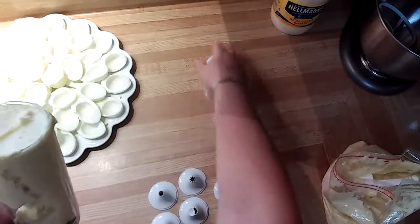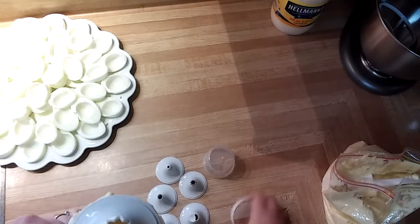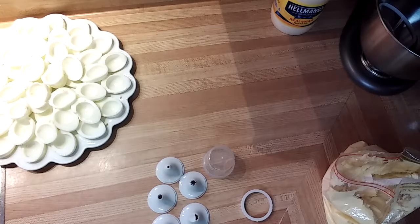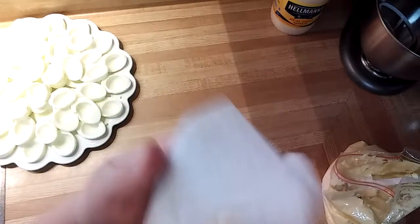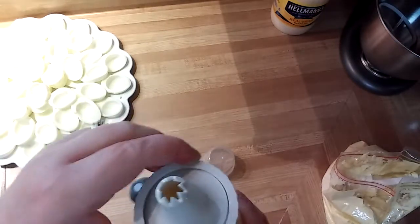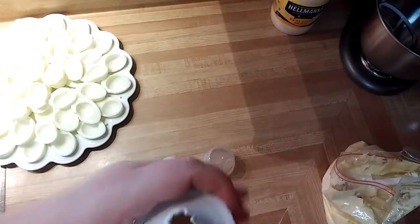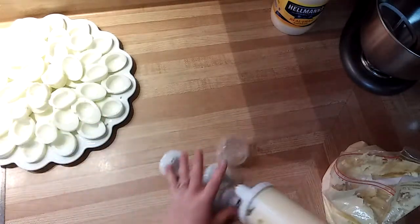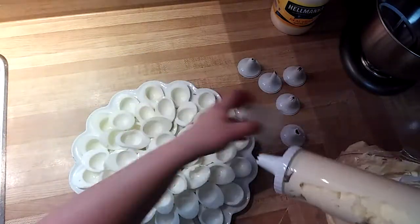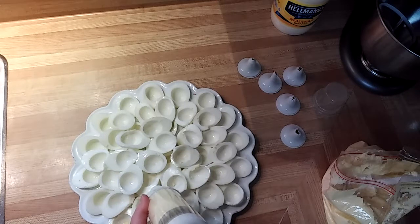Now we're going to pick our tip. As you can see, it comes with all different tips. Today for deviled eggs, I think I'll use this one. I'm going to get a paper towel and swipe off any little bit of excess here. We're going to put on our collar — just screws on there. Make sure it's clipped on good. If we're not using it all right away, you can put the lid on and store it. Here we go — we're just going to push down with our thumb and start filling our eggs.